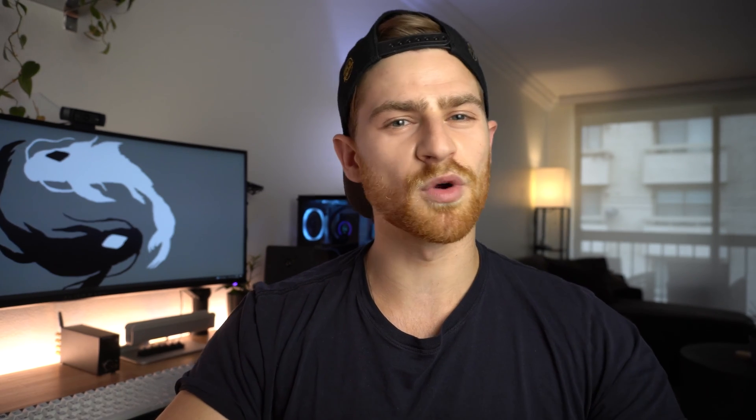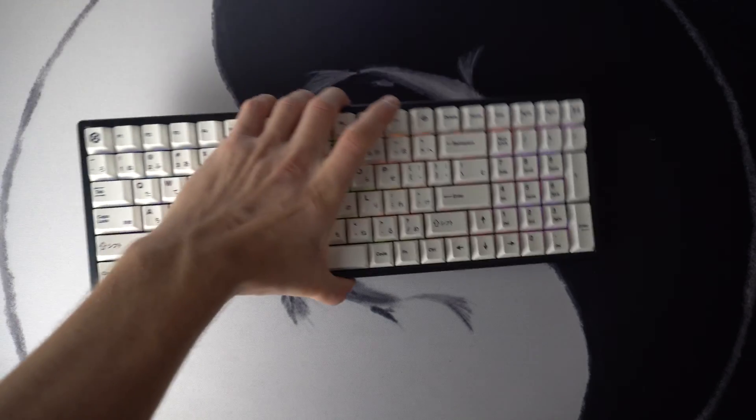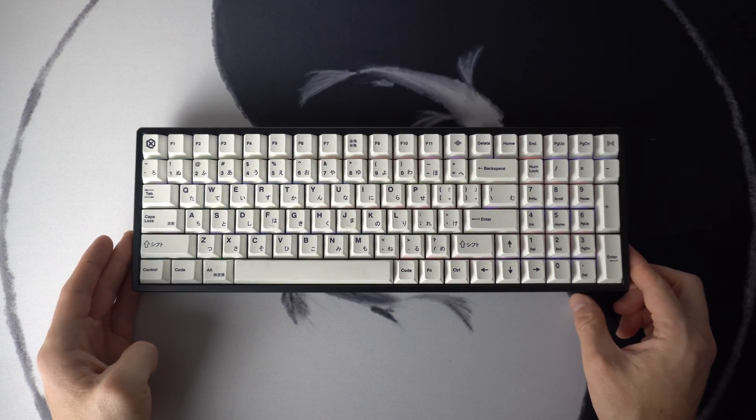Before we start, I just wanted to preface this with the fact that I'm using two Keychron keyboards for this review because not all of these shortcuts work across all of these keyboards. I'm using the K1 and then the K4 version 2 that I built using HotSwap. You can actually check out a video review that I did on that up in the corner here.